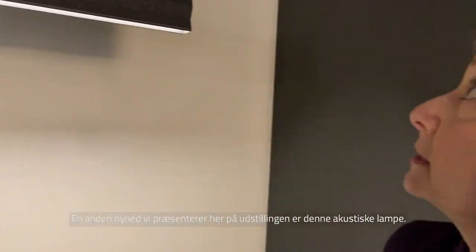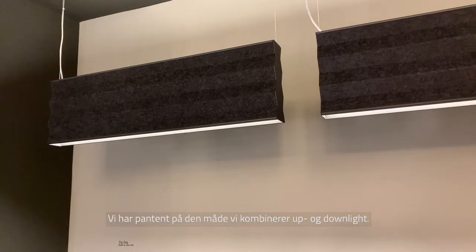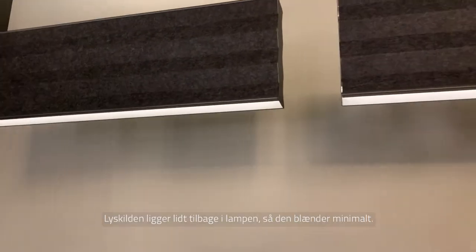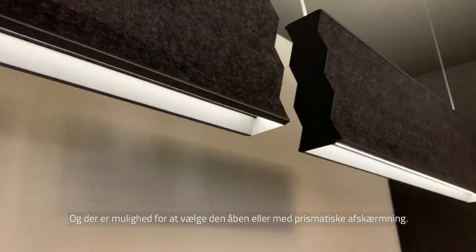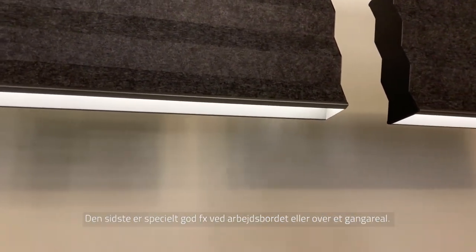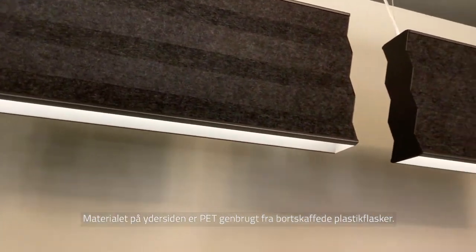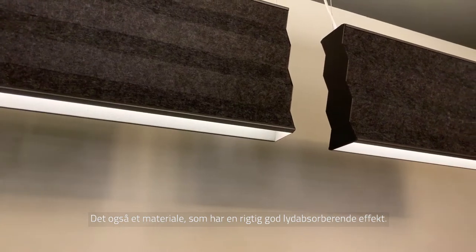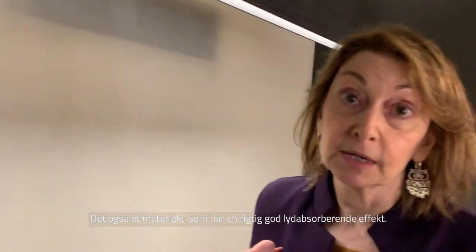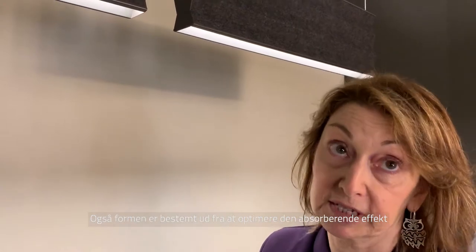Another new model we are presenting here at the fair is this acoustic lighting. We have this pendant with double emission, up and down. Light is a bit recessed so you have less glare, and it's possible to have both an opal diffuser or a prismatic one if you really want to use it on a desk or working space. The material used for these fixtures is PET, recycled from plastic bottles and therefore totally recyclable. It's also the material with the highest percentage of sound absorption. The shape of the fixture has been studied in order to increase the absorption of sound.